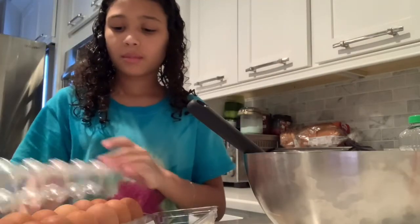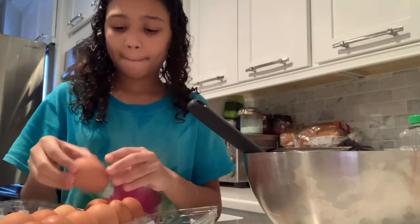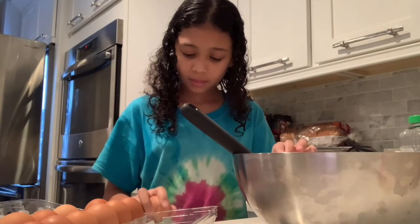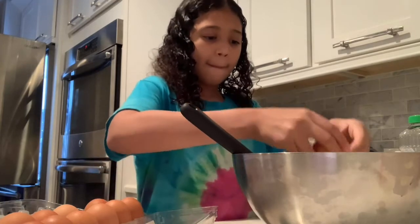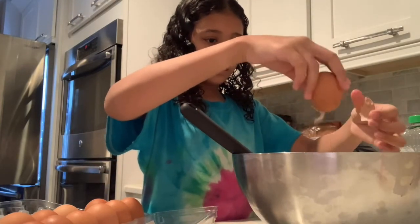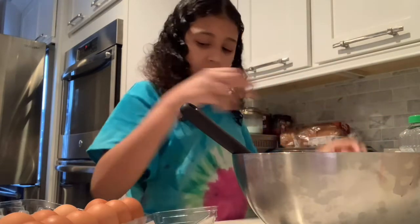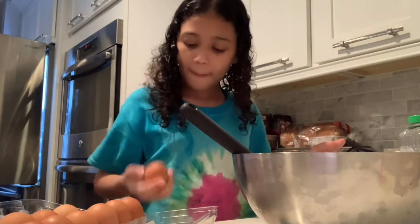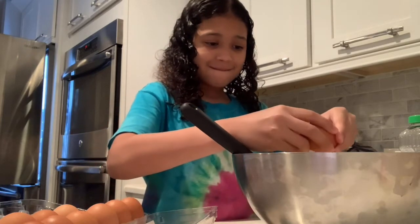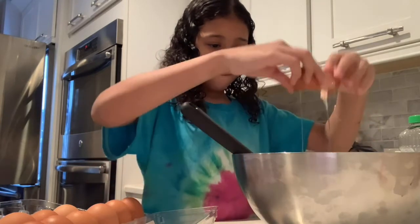Once you've added your vegetable oil, you're going to add in three eggs to your cake mixture. When you've cracked your eggs, make sure that you don't get any eggshells in your cake. Once you've added all of your eggs into your cake mix, you're going to mix it together until it becomes a nice smooth liquid without any chunks. And remember, you don't want any eggshells in your cake mix.